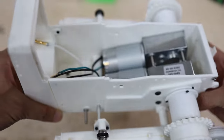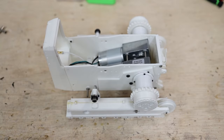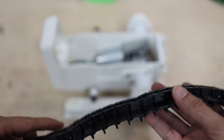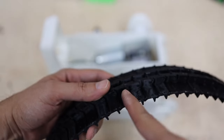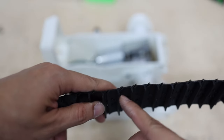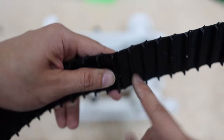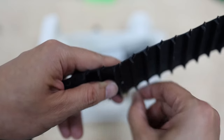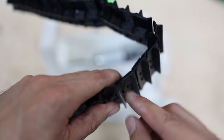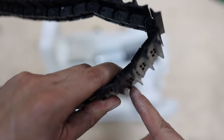The assembly looks really impressive and strong. We can proceed now to install the tracks. To install the tracks I decide to have access to the screws and also that the bottom part is always going on the back — these are the highest part of the track, so it can be protected from the dirt by this part here.